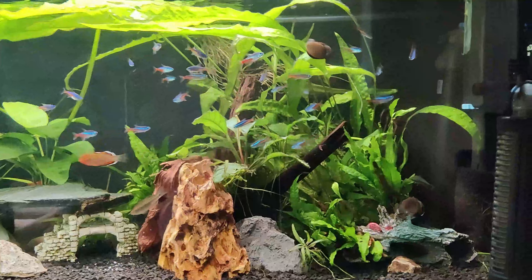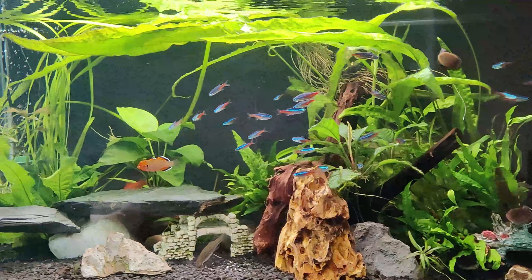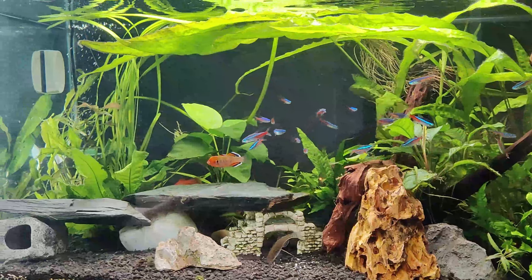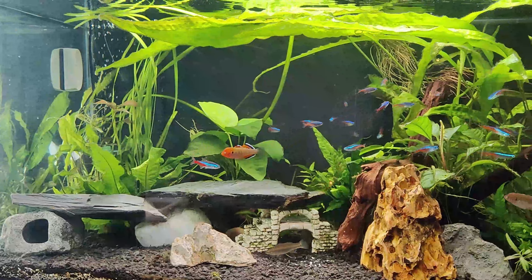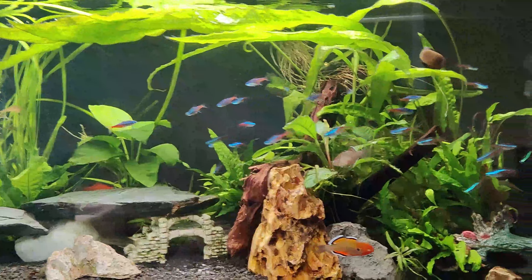Good morning folks, how are you doing today? We want to talk about planted tanks. Have any of you been like me where you've never been able to do plants in your fish tank very well?